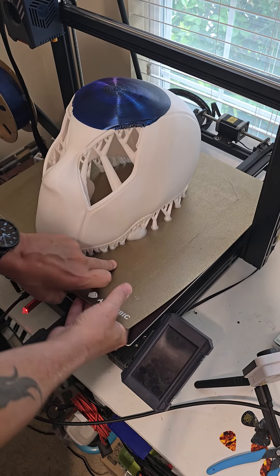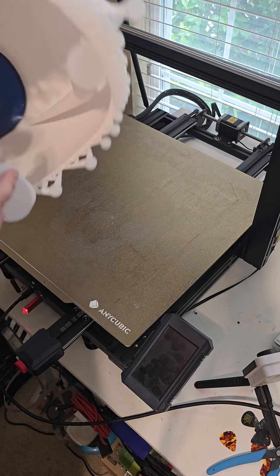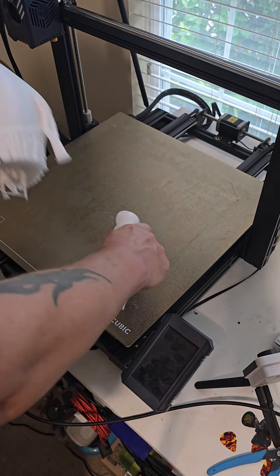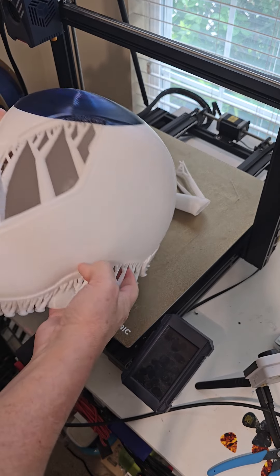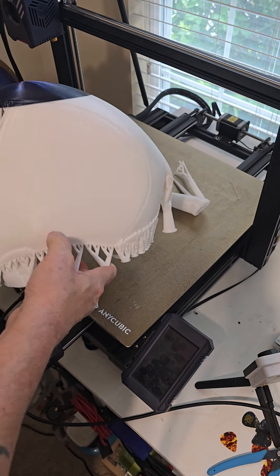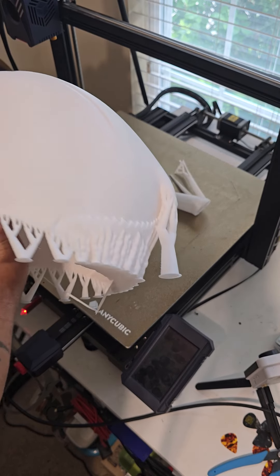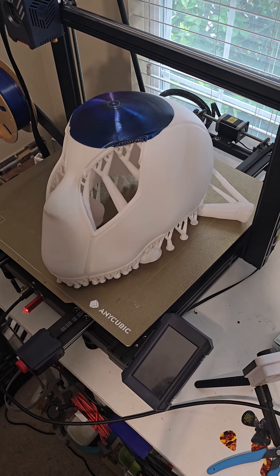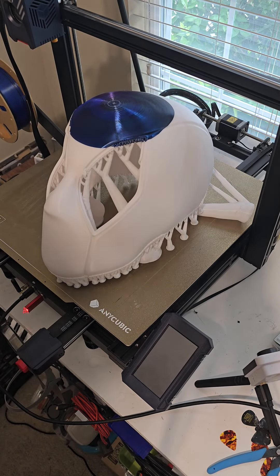This thing is... there we go. It's pretty frickin' huge. I really need to work on scaling things down. This thing is massive — just like the last Power Ranger helmet that I tried to build, it just came out way too big.